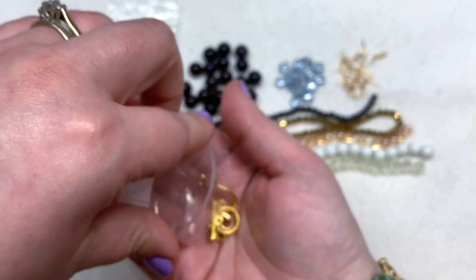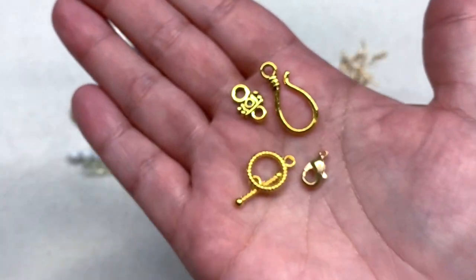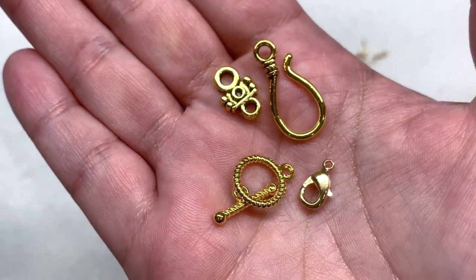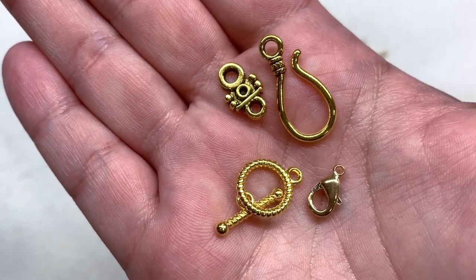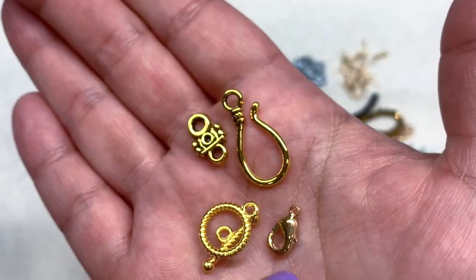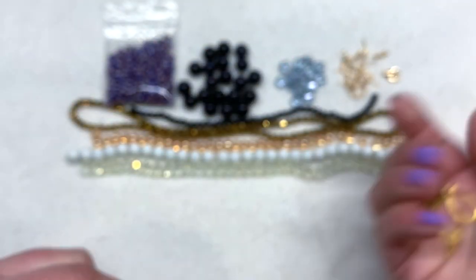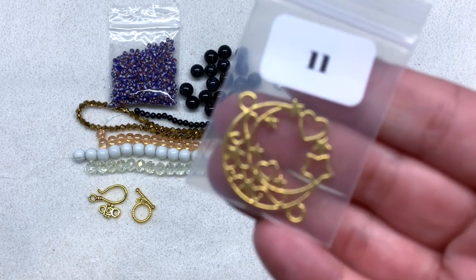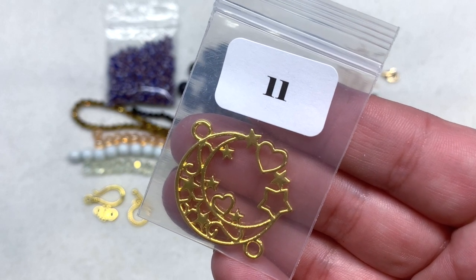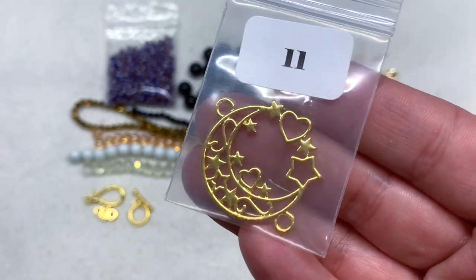A lot of times in boxes you'll see the same type of clasp, so it's good to have variety to choose from. You can see again the golden tones — the hook and eye, the toggle, and the lobster claw, which appears to be in that slightly lighter tone as well. Bag number eleven contains one piece: a 34.5×29mm golden moon and stars pendant — that's very cute.